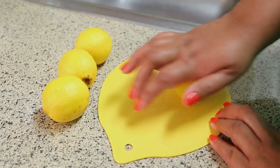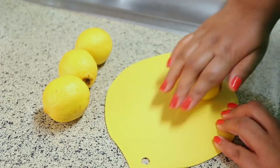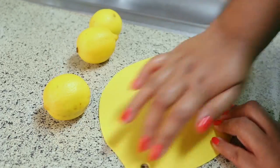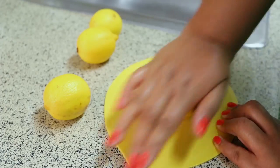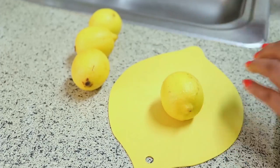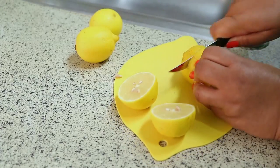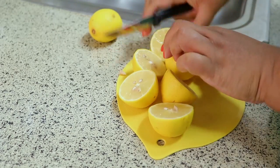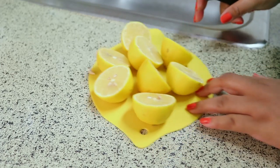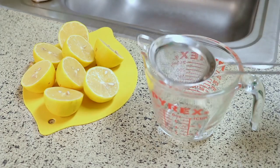Next I'm going to juice my lemons. What I like to do is just roll them on the counter — I feel like that gets the juice going and I get a lot more juice out of my lemons. Make sure you wash your lemons really well, because you'll be rolling them on your board and squeezing them. I'm going to have the exact measurements listed below for you.